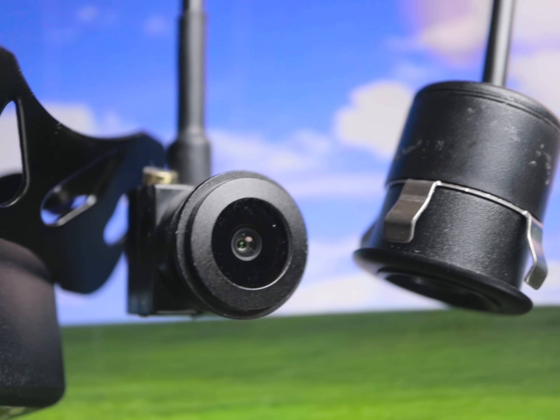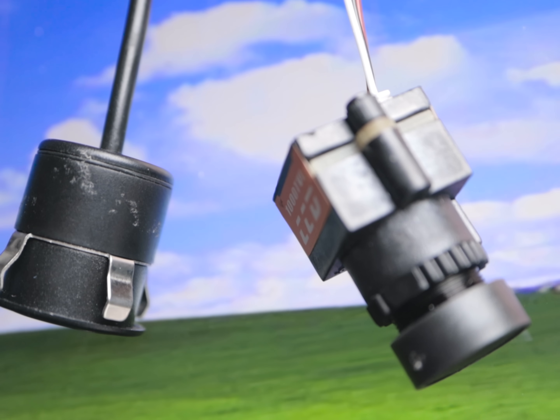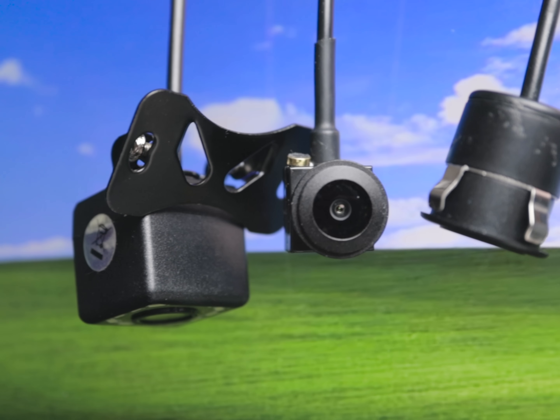Thanks for sticking around and watching me compare these little cameras. For about $10 each, I was kind of surprised by them, especially the drone one. I'll put links in the description to the ones I got, but I'm sure they're all pretty similar. Hope you learned something, and thanks for watching.